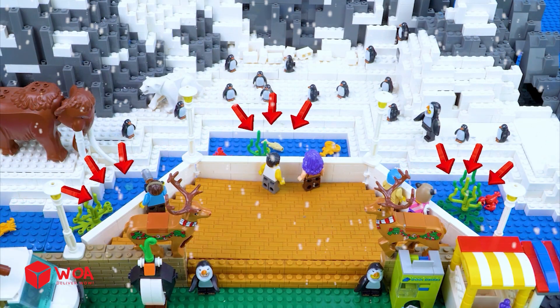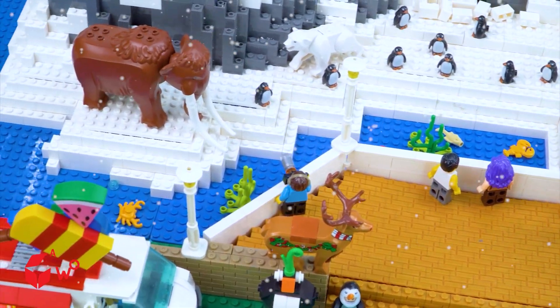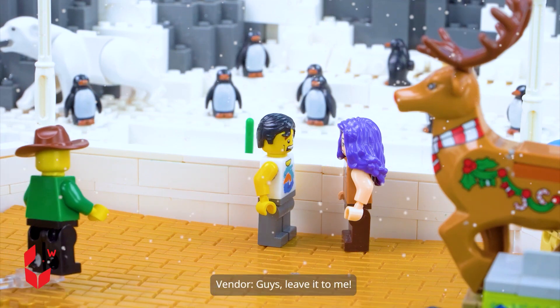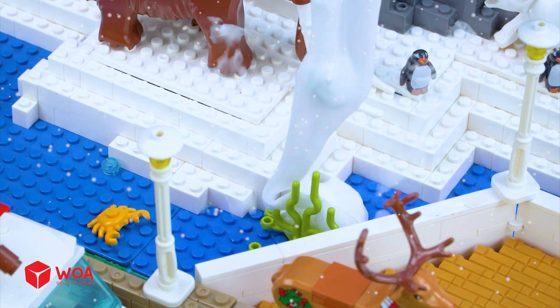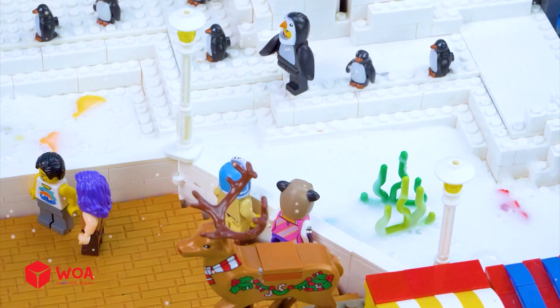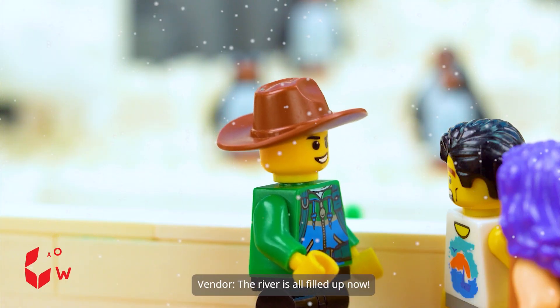The river is all dried up. All the fish and shrimp might die. Someone's gotta fill this river back up. Leave it to me — I can flood the whole river with ice cream. The river is all filled up now.